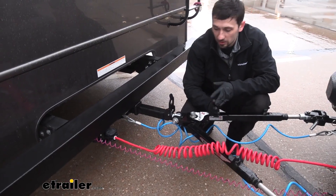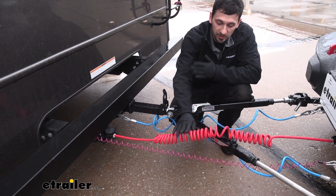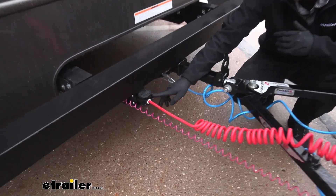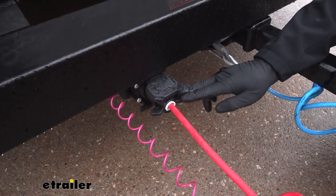Our Roadmaster diode wiring kit has this nice little bungee umbilical cord here — it's actually called coiled — and this is going to prevent it from dragging on the ground. For the tow vehicle side, we have a seven-blade connector, which is going to house all of our main turn signals, brake lights, and tail lights.